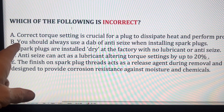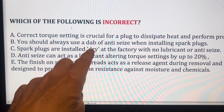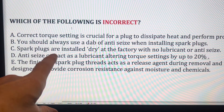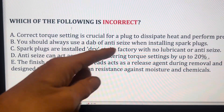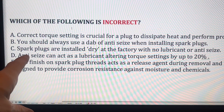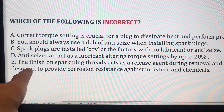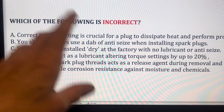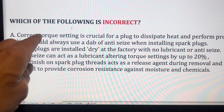The answer to question five is B: you should always use a dab of anti-seize when installing spark plugs — that is not correct. Modern spark plugs are installed dry at the factory with no lubricant or anti-seize. Anti-seize can act as a lubricant, and when you're torquing to around 20–22 Newton-metres, it could increase effective torque by up to 20%, risking stripping the threads. If you do use anti-seize, use hardly any at all — but it's not recommended, because the finish on modern spark plug threads already acts as an anti-seize and anti-corrosion agent. Torquing to the correct setting is important so plugs dissipate heat properly.